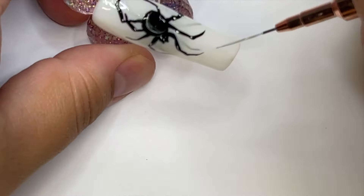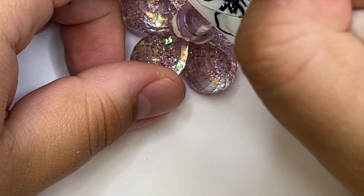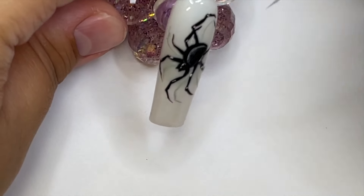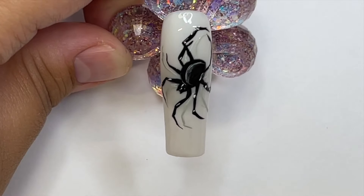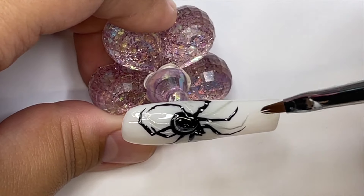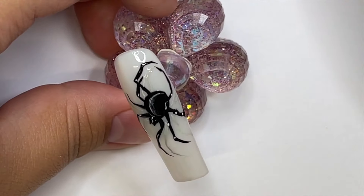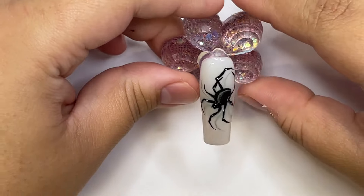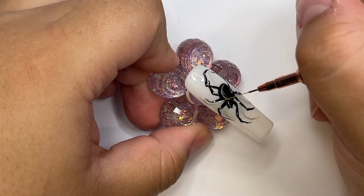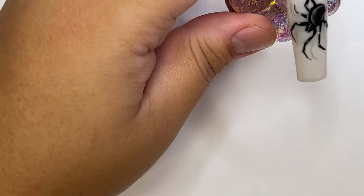Adding shadowing is the best thing you can do when doing a spider. Grab any type of gray — if you don't have gray, mix a little bit of black and white, or mix a tiny bit of black with some top coat for the perfect shading color. I'm adding shading underneath every single leg in roughly the same shape as the actual leg. Shadows can get distorted so it doesn't need to be perfect, and this is what it's looking like — it looks actually so real!